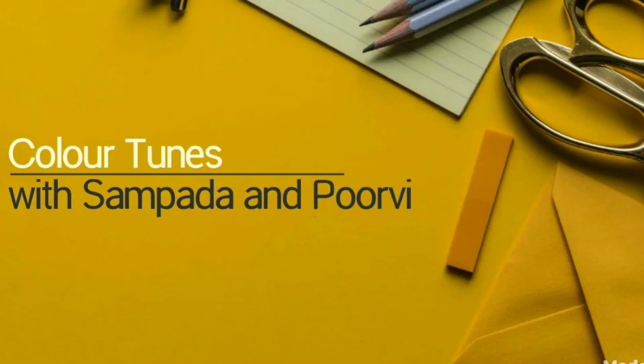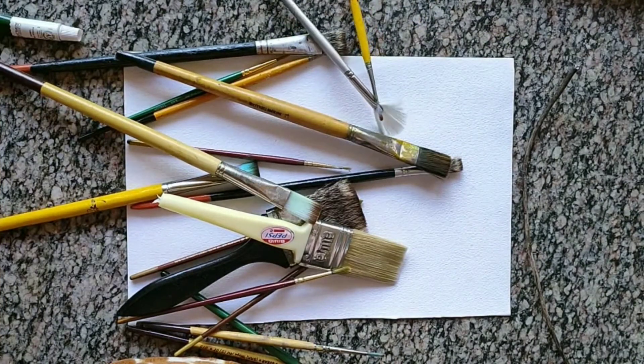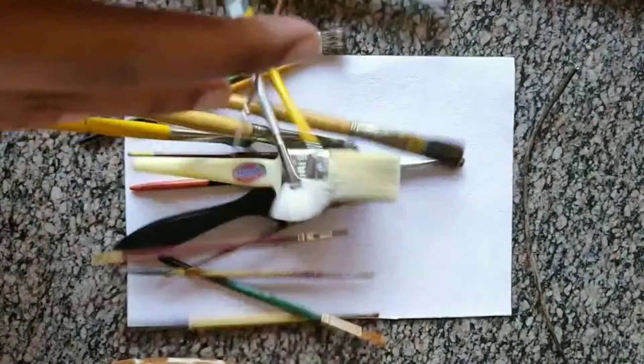Hi everyone, welcome to Color Tunes with Sampada and Purvi. Today we'll learn how to give textures of fur using watercolors. So let's get started.